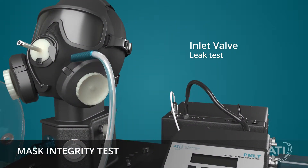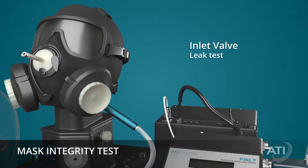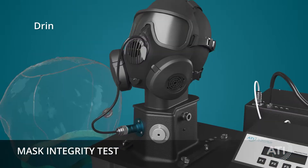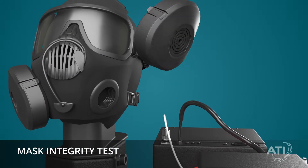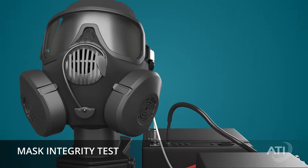If the mask fails, the operator can then isolate the source of the leak with a manual probe of each component, including the inlet valve, the drinking tube, and the outlet valve. If a leak is identified, the faulty component can easily be replaced, saving considerable time and money.